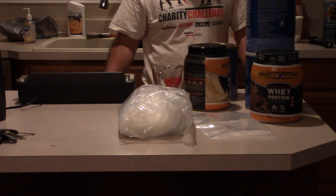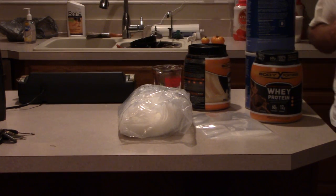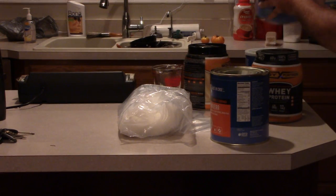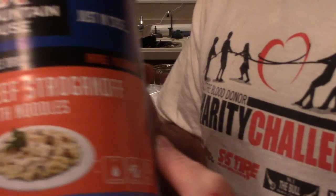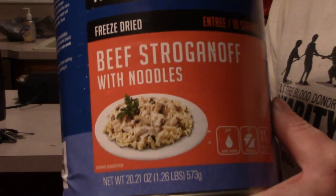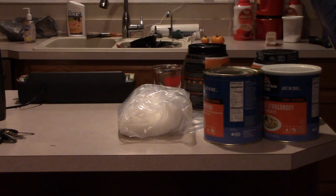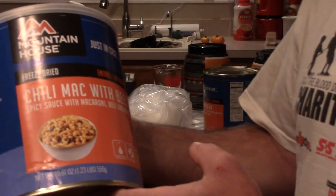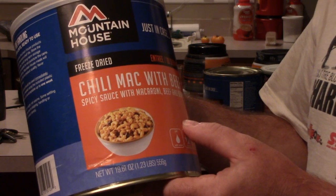Truthfully, you're usually still hungry on the trail and you don't care what it tastes like, but this is what I do. Pasta Primavera — it's basically a white sauce, so it gets vanilla. Beef stroganoff with noodles — as you can see, it is mostly white, so it gets vanilla. Chili mac with beef — as you can see, it is not white, so it gets chocolate. Chili mac with beef and chocolate wheat protein is actually really good.